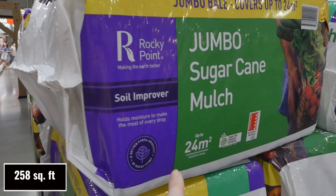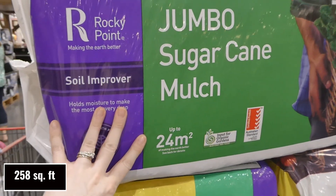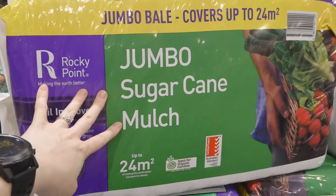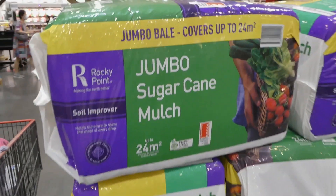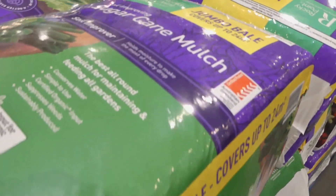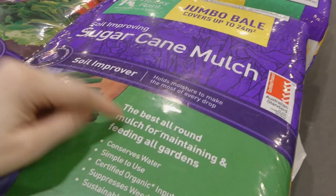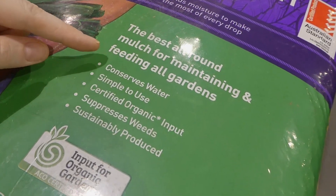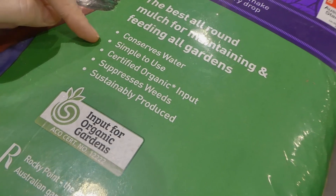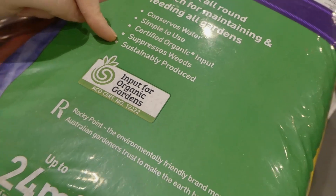The bag actually says up to 24 meters squared, which is a little different from the tag Costco has put up. It's jumbo sugar cane mulch — the same one you can get at Bunnings. It's a certified product, the best all-year-round mulch for maintaining and feeding all gardens. It conserves water, is simple to use, certified organic, suppresses weeds, and is sustainably produced.